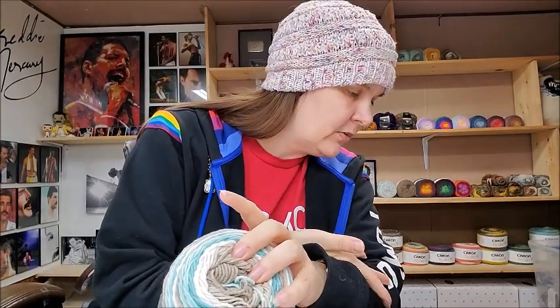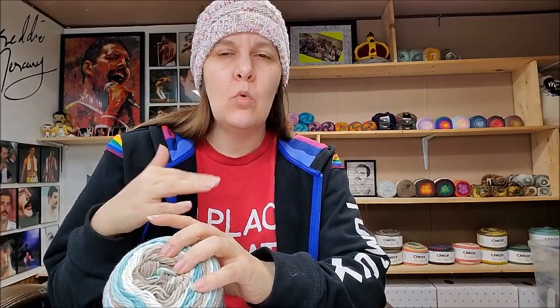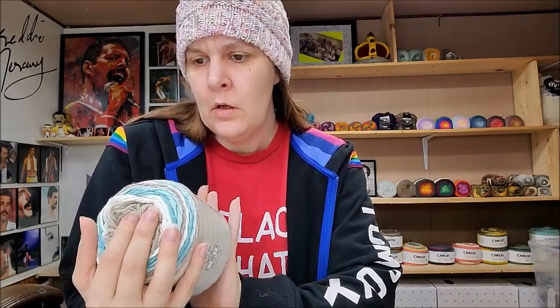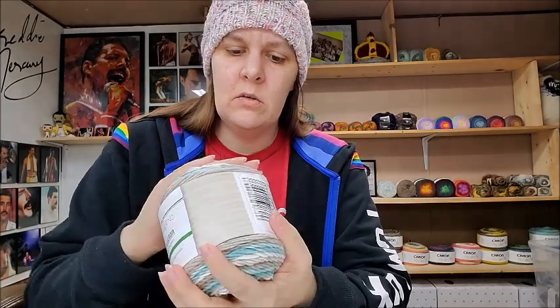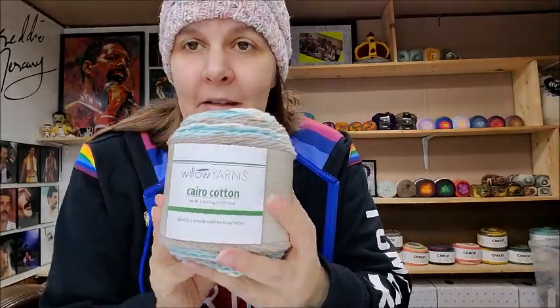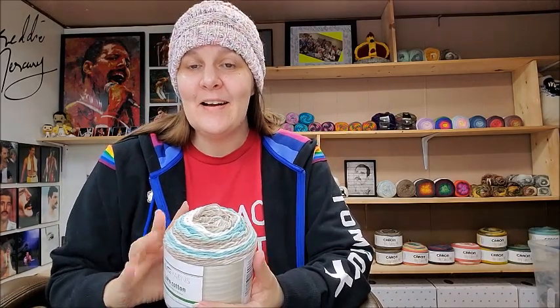When I first saw these on their site, the colors looked exactly like Caron Cotton Cakes. In the US, Caron Cotton Cakes are larger with more yardage and are 100% cotton, while this one has acrylic in it. That makes it softer than the Caron Cotton Cakes — I wasn't expecting that. I thought they'd be very similar but this is a lot softer. It's a nice cotton-acrylic blend. The color is called Tropical River.